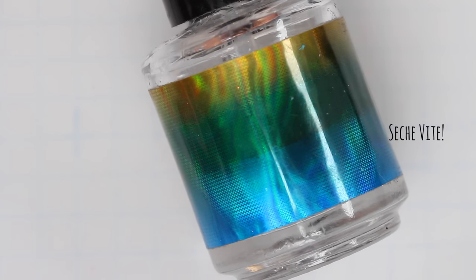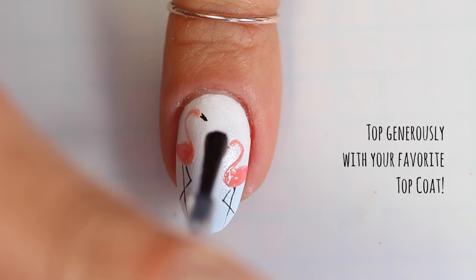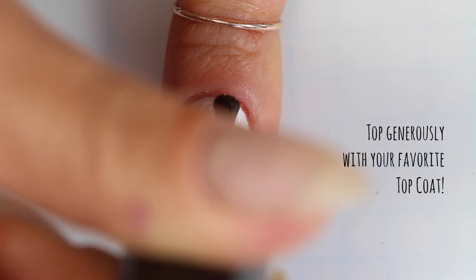And now we're finally at my favorite part — the top coat part. I love this because the top coat really makes the design pop and it's seriously so gratifying.